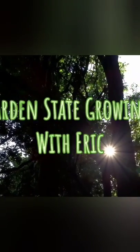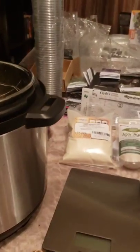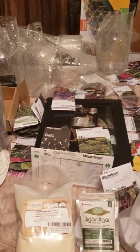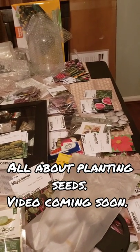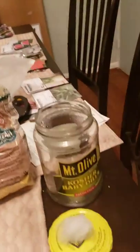Welcome back. Today we're going to be making agar petri dishes so we can colonize and clone mushrooms. I had to change locations and brought everything into the dining room. There's a lot of seeds I still need to plant - direct sow ones waiting for soil temperature above 50 degrees. But we're here to do petri dishes.